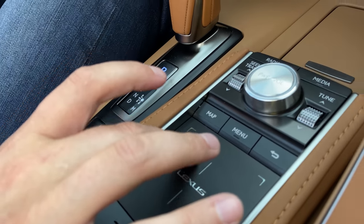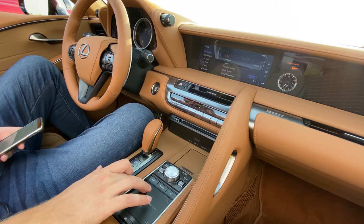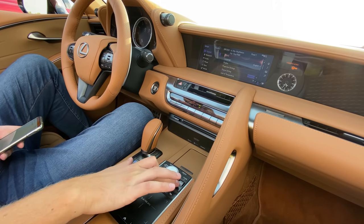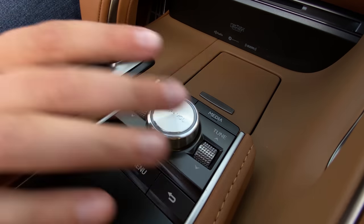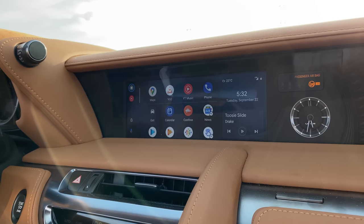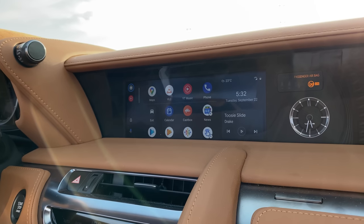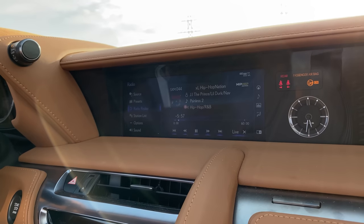The only thing that sucks is the infotainment is not a touchscreen — it's controlled by a trackpad, which I hate. However, I like this trackpad more than the Acura-style trackpads. We've also got a lot of hard buttons, volume knob and tuning knob down there. The car's saving grace is that it does have Android Auto and Apple CarPlay — and rewinding satellite radio stations, of course.